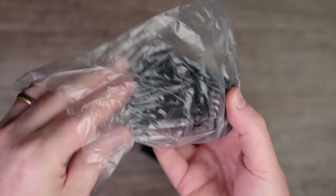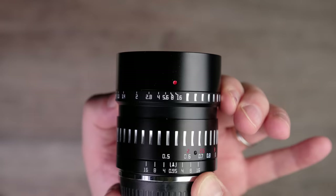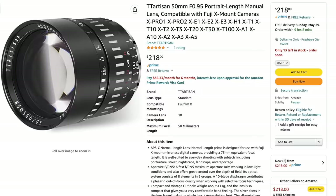Hi everyone and welcome to Pal2Tech. Today we're talking about the new TD Artisan 50 millimeter F0.95 prime lens for Fujifilm's X-mount. This lens is actually a new version of their 50 millimeter F0.95 design and it retails for approximately $220.